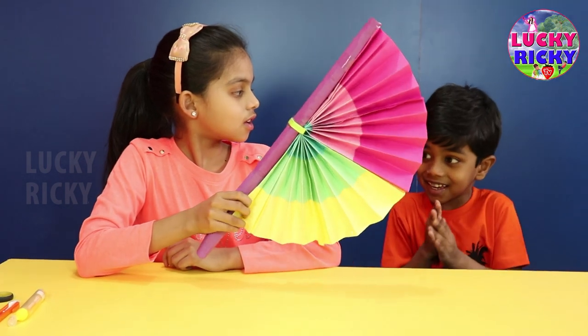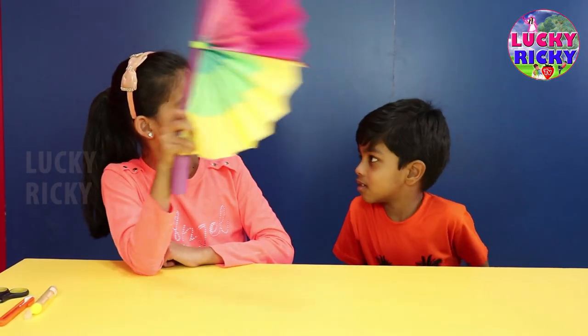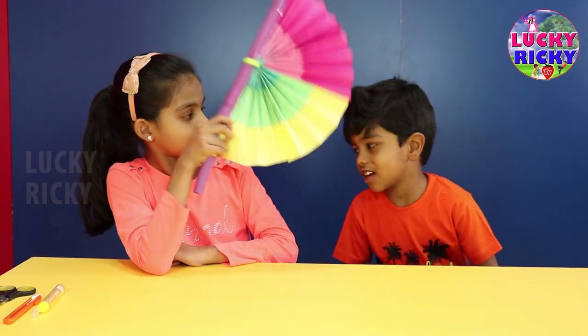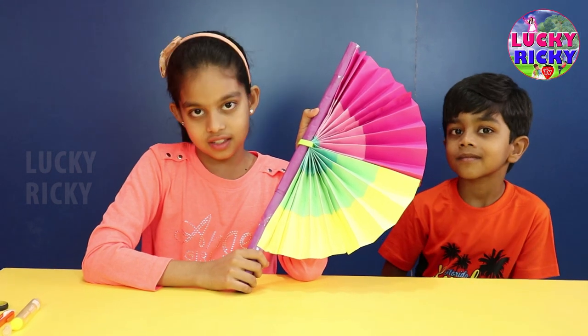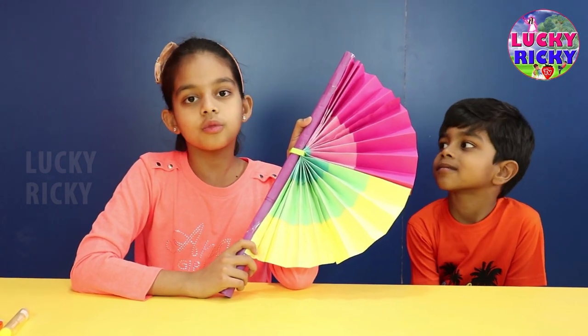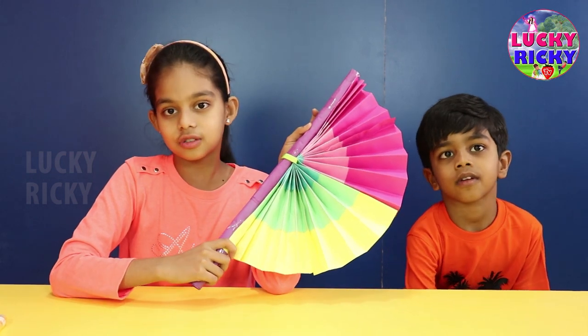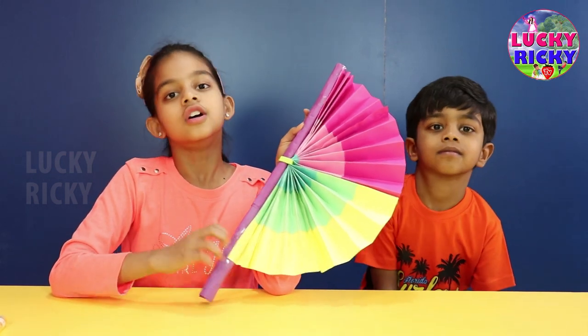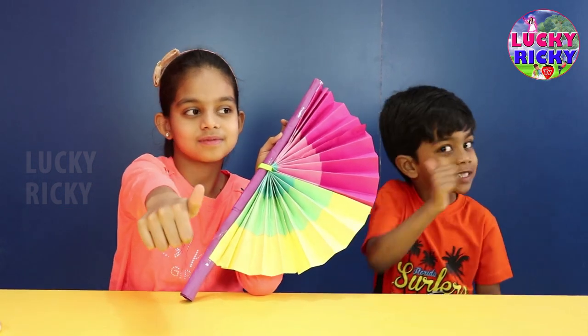Wow, amazing! Thank you! Yes, it's very nice. This fan is very easy — it's homemade, colorful fan. It's very fun to play with and very easy to do. Like our video and subscribe!